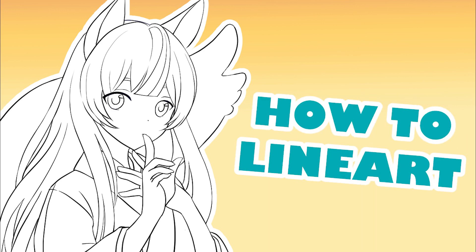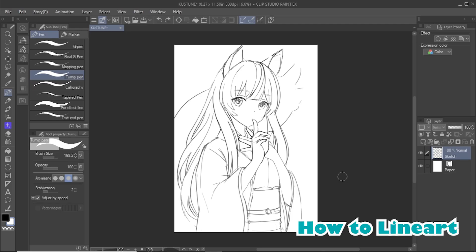Hello everyone! This is a tutorial on how to draw digital lines and line art in ClickStudio Paint. I will show you some useful tools to make the line art process both easy and efficient.